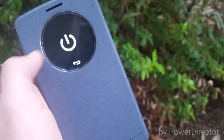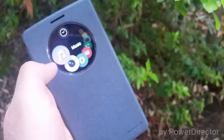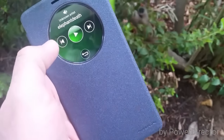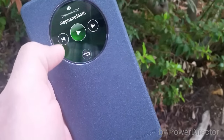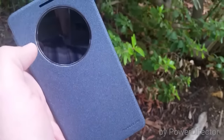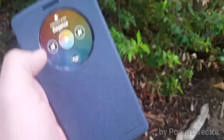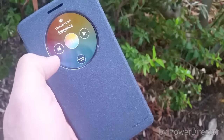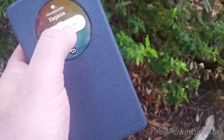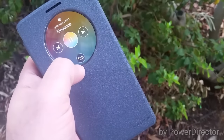You also have quick torch, so if you want access to your flashlight, you got that as well. And there's music — you can access your playlist here and play music right from this window. You can control volume and shuffle through your music with ease.